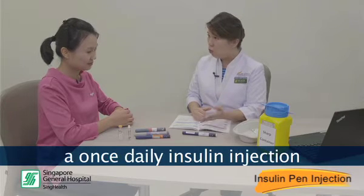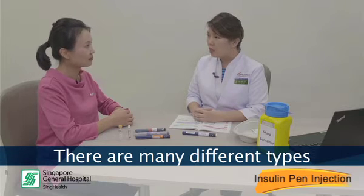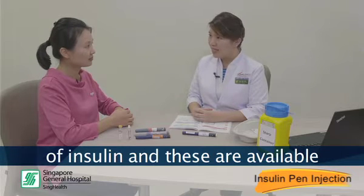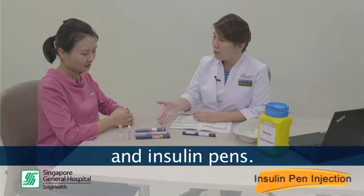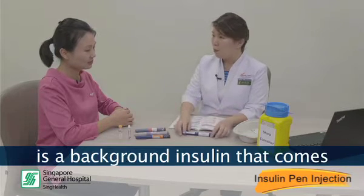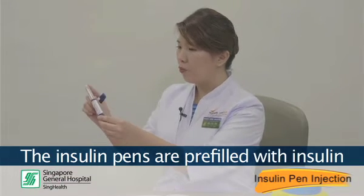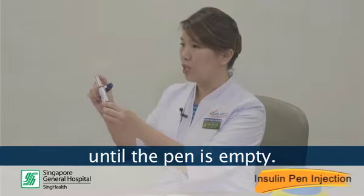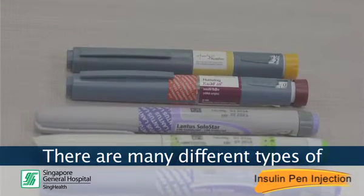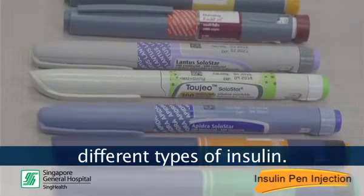David has prescribed you a once-daily insulin injection to help your glucose control improve. There are many different types of insulin and these are available in vials, cartridges and insulin pens. The insulin that is prescribed for you is a background insulin that comes in an insulin pen device. The insulin pens are pre-filled with insulin and you can use it multiple times until the pen is empty. There are many different types of insulin pen devices, each containing different types of insulin.